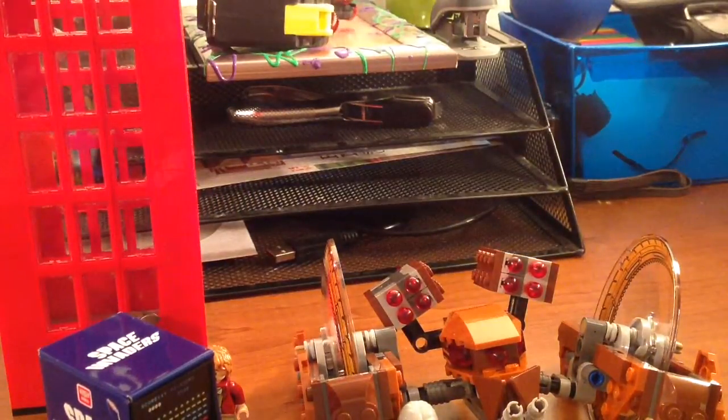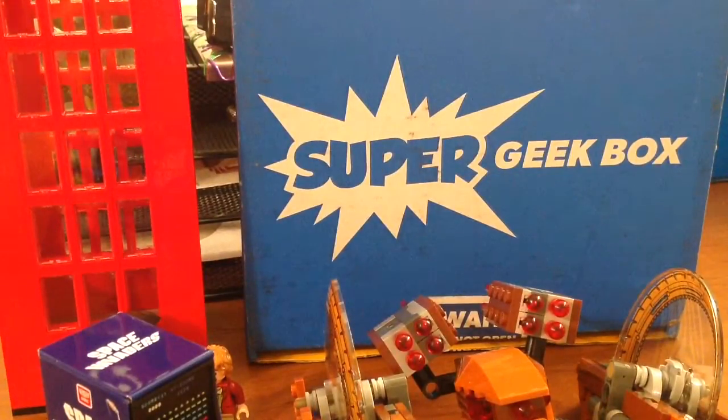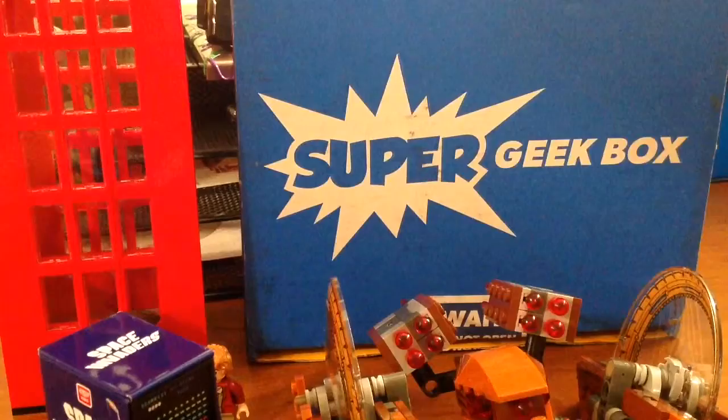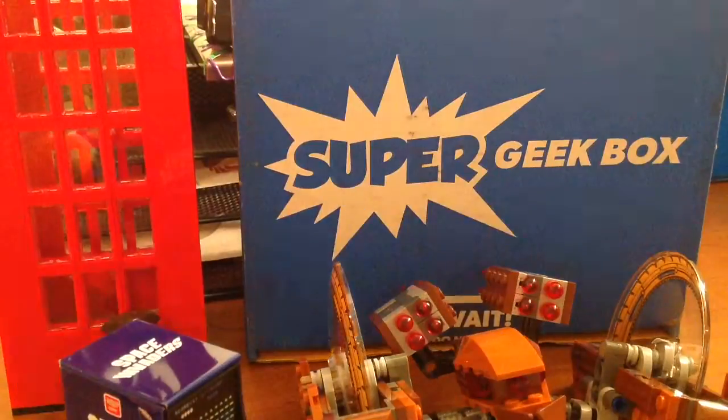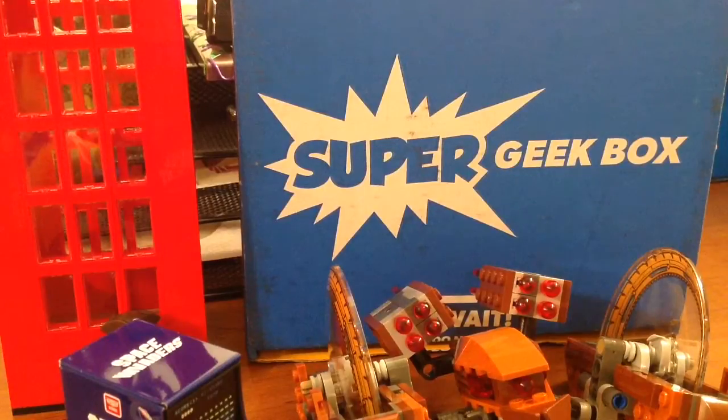Let's go ahead and grab this exclusive box. So in this exclusive one you get a cool t-shirt — it's a Gameboy controller. I'm not sure the best way to show it, let me fold it up here. On the back it actually has like where the battery pack would go on the original Gameboys. That's really cool, I like that shirt a lot.